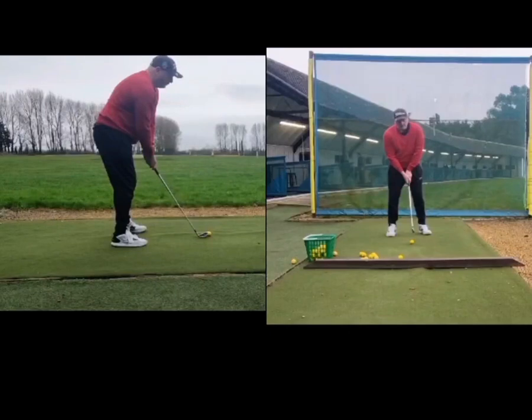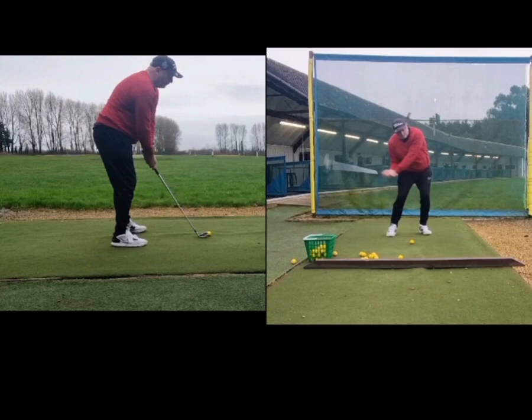Hey mate, so good to hear from you and stoked to hear that you've been hitting it quite well. Hitting high baby fades is an absolute brilliant ball flight, so well done. Very happy with the amount of width that I'm now seeing in the swing — it's a lot better than where we previously once were. Seeing that nice big rotation, I definitely think that you're a lot better at getting into that lead side now.